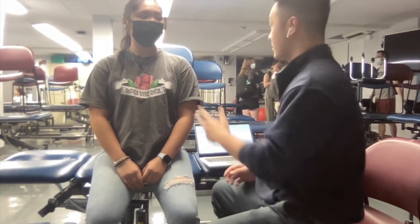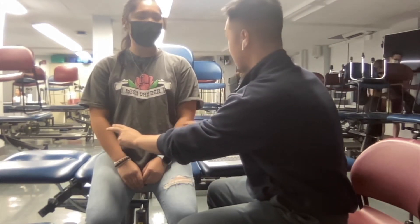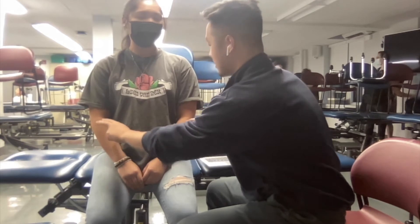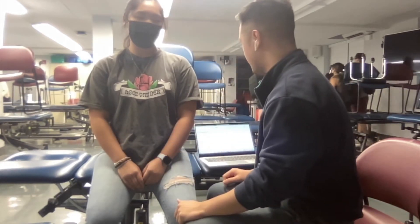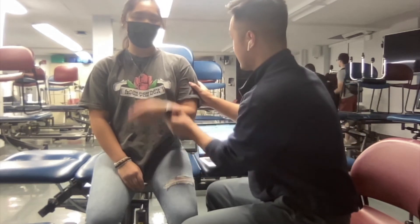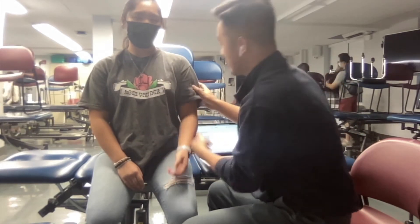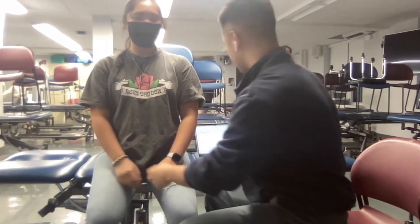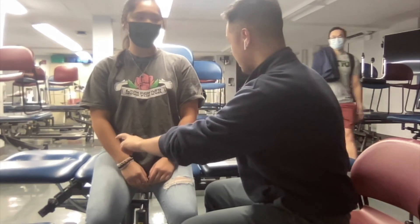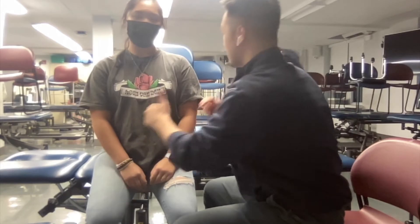Now we're conducting the sensation testing. Close your eyes — where do you feel it? Good. Now we're doing proprioception — is this up or down? Is this up or down? Up. Is this up or down? Down. Good. Now we're doing double simultaneous stimulation. Could you feel it? Where do you feel it? The side. Thank you.